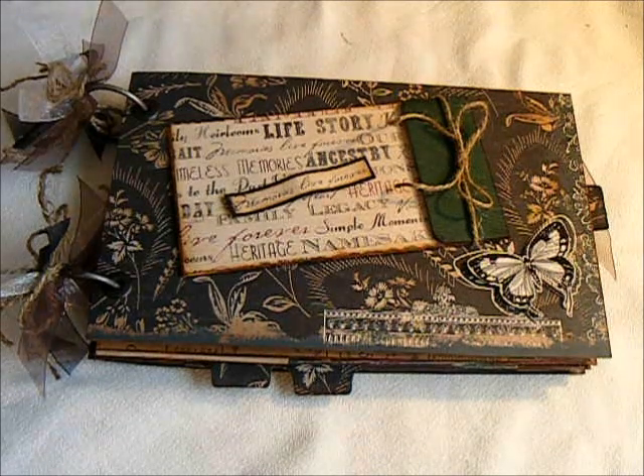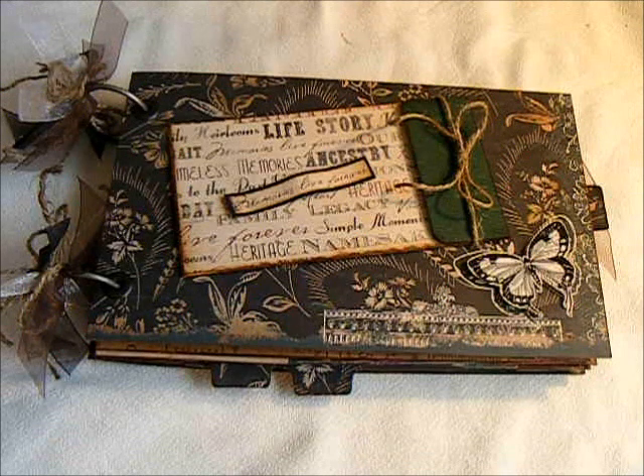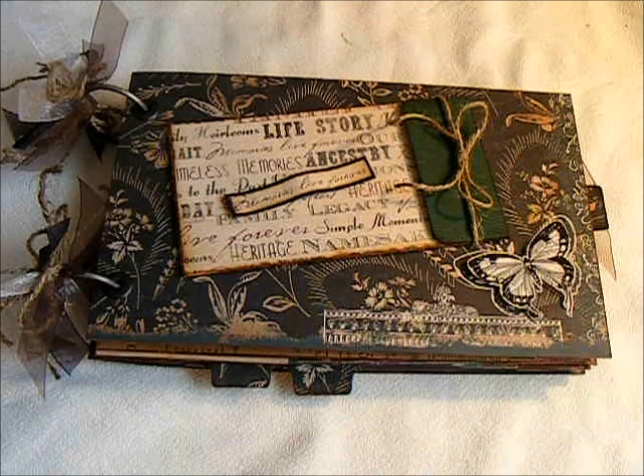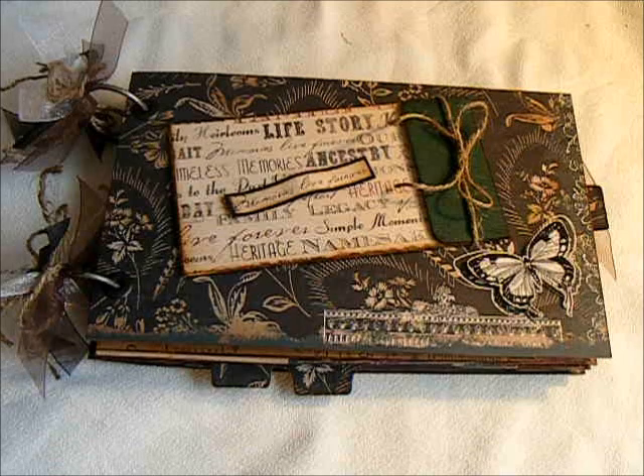Hi, this is Suzy with Creative Cafe and I have a mini that I want to share. This paper is from a brand called TPC Studios. I've never heard of them, but I saw it at my local scrapbook store. It has a real vintage feel to it. It was a double-sided paper, a good heavy weight paper, and I bought some of it. I just absolutely fell in love with it. The collection is called Memory Lane.